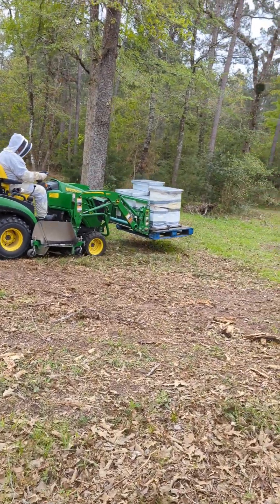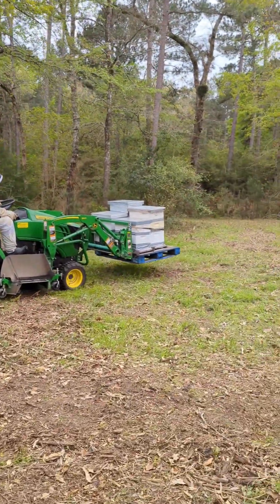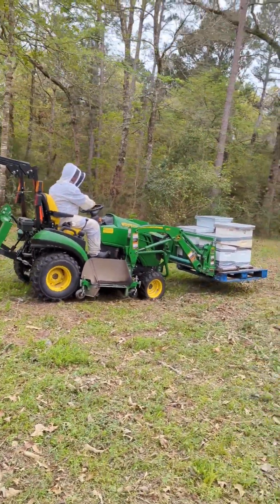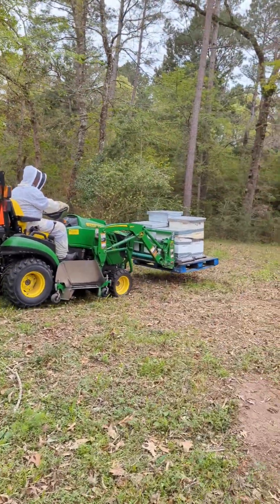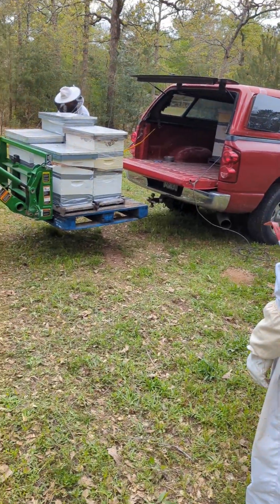Alright guys, we got them all strapped up and on the way to the pickup truck. Once we get there, we're gonna get the pallet close to it, just slide them out onto the truck and we're good to go. We'll see y'all when we get there — here we are.